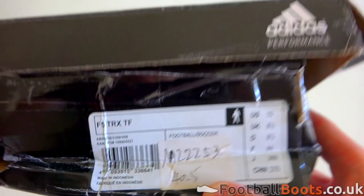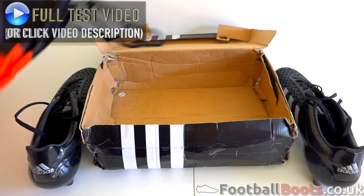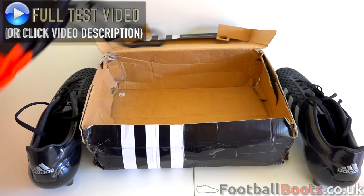What's up guys, and welcome to a new unboxing! Today I'll be unboxing the IDAS Ace 15.1 in the black reflective colorway. Thanks to footballboots.co.uk for hooking me up with these boots. Make sure to click the top left corner of this video if you want to see my test of these boots — it'll be available soon on my channel. But for now, enjoy the unboxing of these amazing cleats.